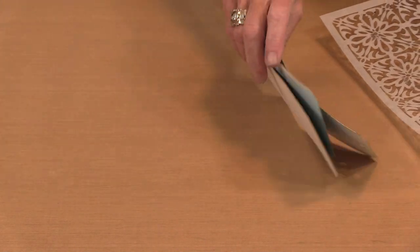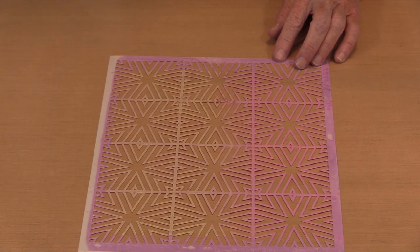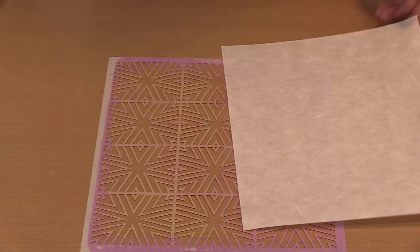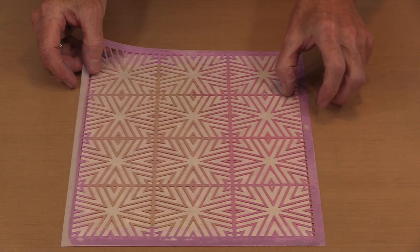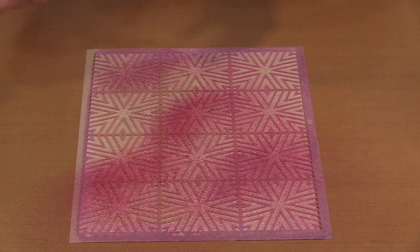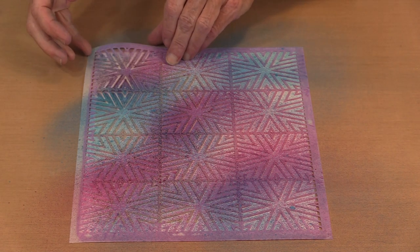Now that you've seen some samples, let me go ahead and play a bit. This stencil is named Starburst Tiles — it's got color on it because I've been playing with these for a while. I've got a couple of Oxide Sprays: Seedless Preserves and Mermaid Lagoon. I'm going to bring in a piece of printable rice paper — you'll see that this is really absorbent — and another piece to print on when everything is said and done. Like any spray and stencil combination, if I overspray the design is not going to be as crisp.